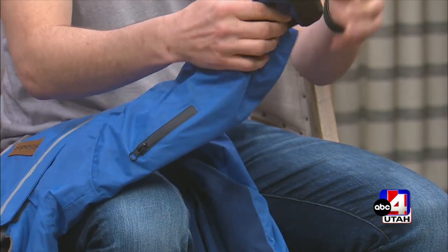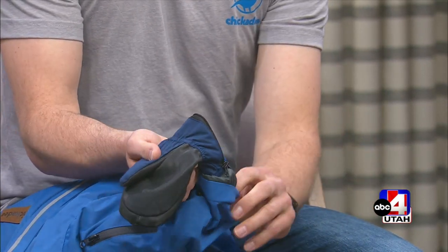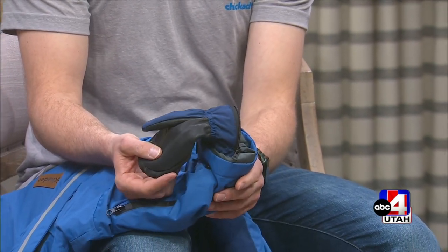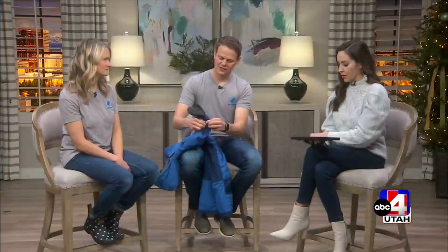Let's show how exactly that works — they can take their hand right out. Charlie's dad really liked this feature too, so that they could have a little snack. The gloves aren't going to get lost, and then you put it right back on and zip it back up. No wind gets in, no water gets in. It just stays nice and sealed.